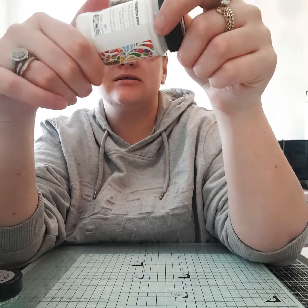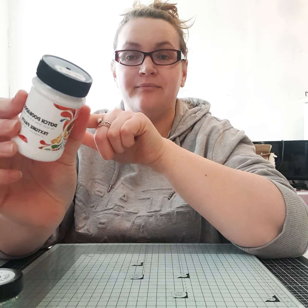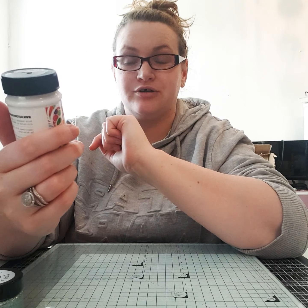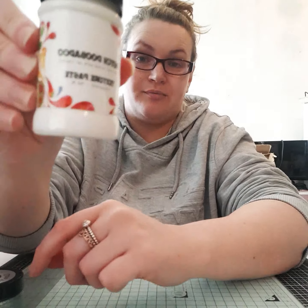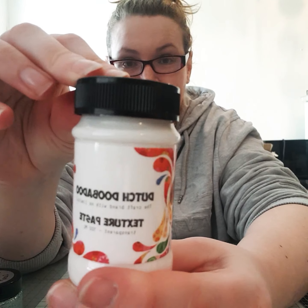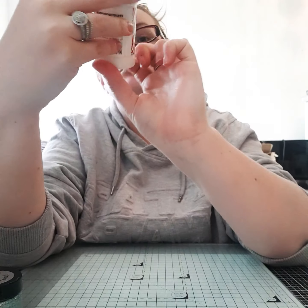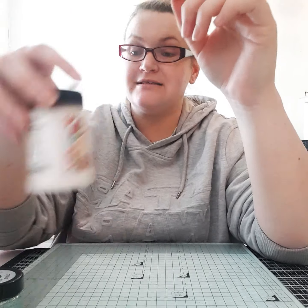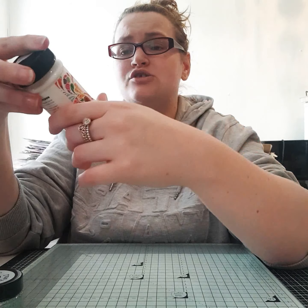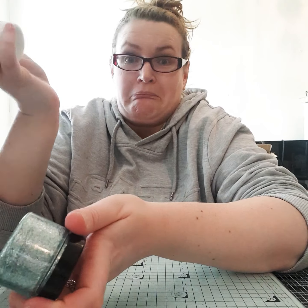I also bought a white paste that I'm going to add stuff to. It's a brand nobody at my craft group had heard of — it's Dutch, I'm not going to try to pronounce it. It's called textured paste and it says transparent on the label but it actually comes out white, so we'll see how that goes.